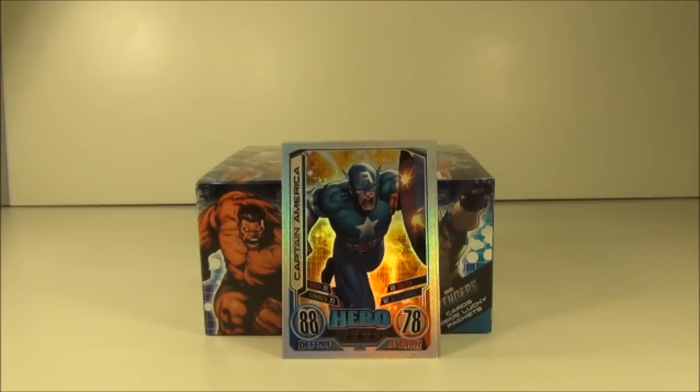Ok guys so that's it for this box break on the Marvel Hero Attacks Series 2 cards. Please stay tuned for more box breaks and pack openings, and please also check out my LEGO reviews if you haven't already. I will see you next time guys.